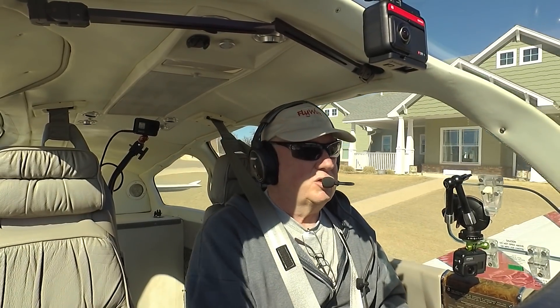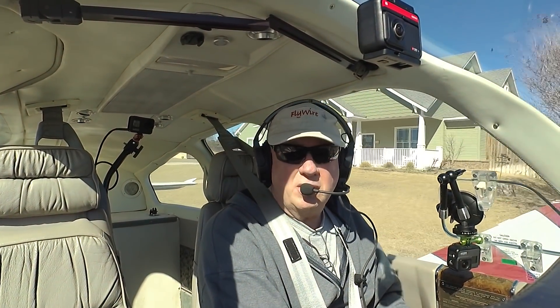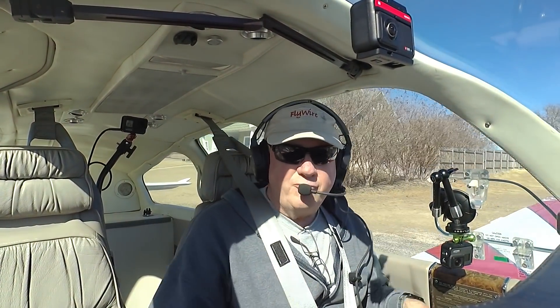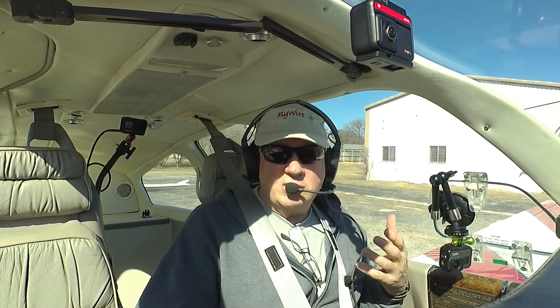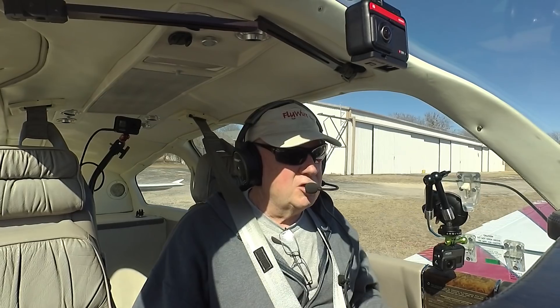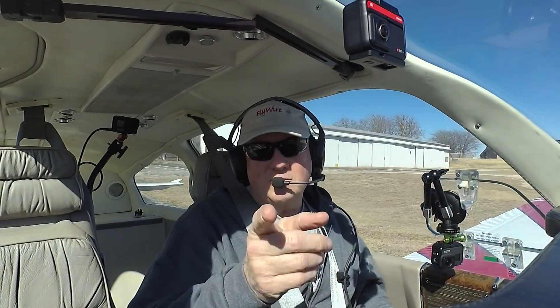The question of the day is ESP in airplanes. Is there room for ESP? Does ESP work? Is it something that pilots can easily use and tune into? Stick with us on Flywire.